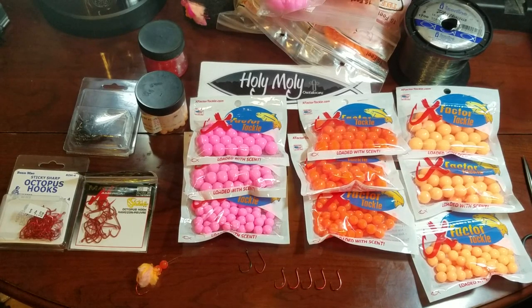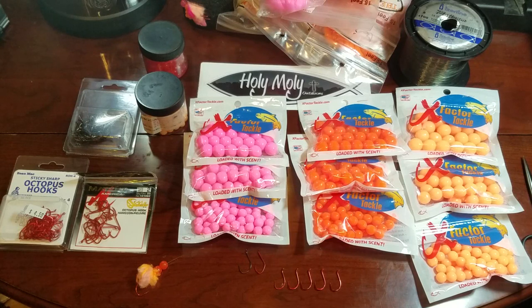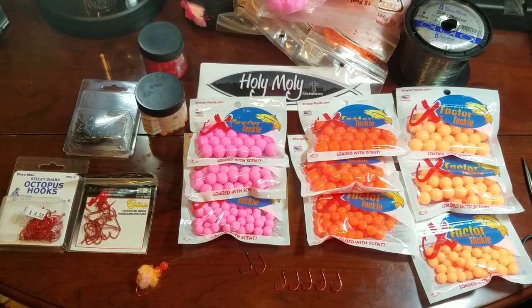Hey guys, Rick Dem here with Holy Moly Outdoors. Today we are going to talk about rigging up some side drifting rigs for B-Run Steelhead. It is now the perfect time — we're in the start of April. The run is finally showing up on our southern rivers in better numbers, and it's now time to get really ready and set up a couple more rigs to go to the river. I wanted to show you guys how easy it is to tie up a side drifting rig and how I like to tie them up with X-Factor Tackle.